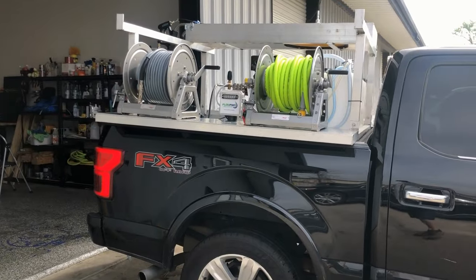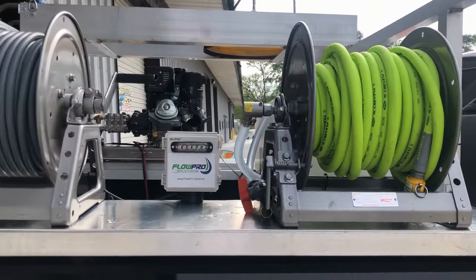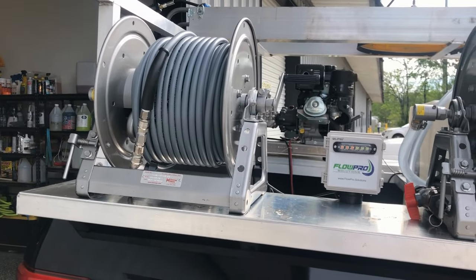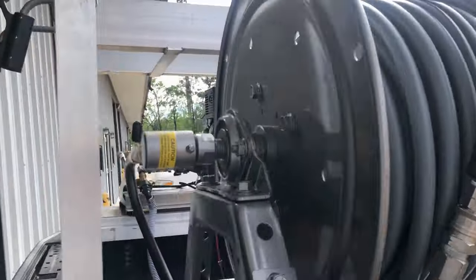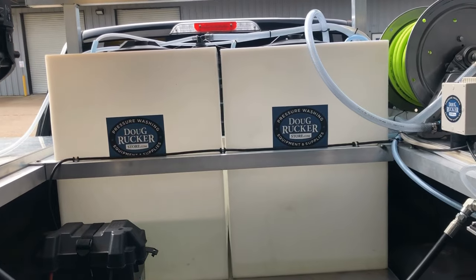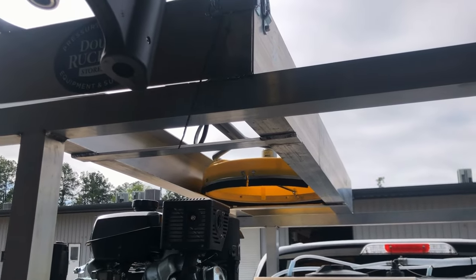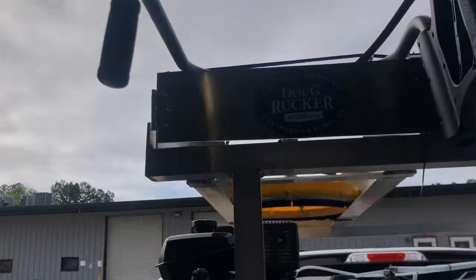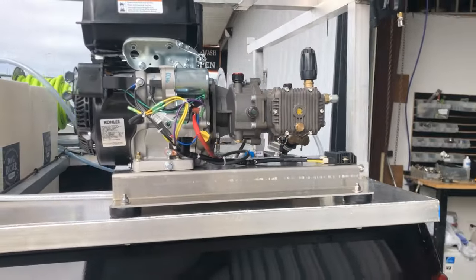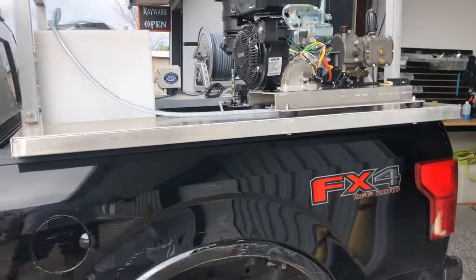All right everybody, this is another mini skid. We've got the water fill hose here going to the water tank, a Flow Pro remote system, 200 feet of fierce jet hose along with Hanna 12-inch manual reels. And over here we have two of the 50-gallon slimline tanks. Up above we have the surface cleaner holder along with a 20-inch BE surface cleaner floater and a National Wash product five and a half gallon per minute gear drive pressure washer — all on a mini skid.